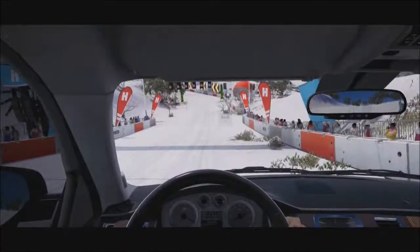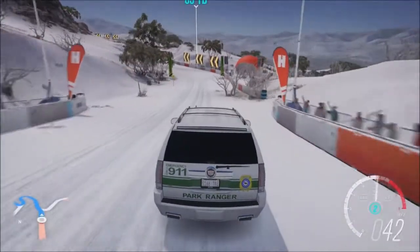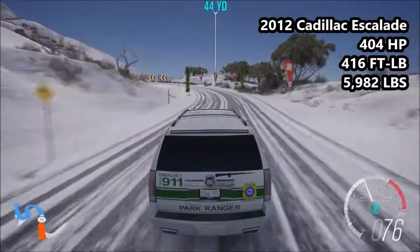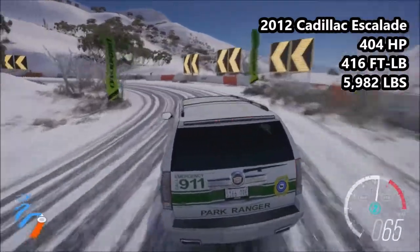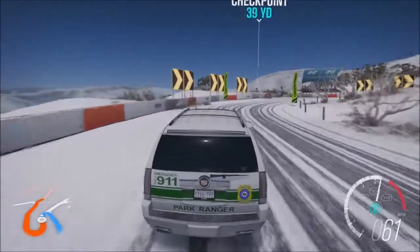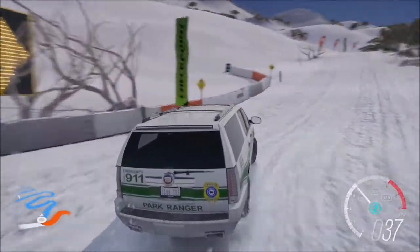Moving on today to the 2012 Cadillac Escalade — the big dog, the final vehicle of today. This thing has 404 horsepower, 416 foot-pound of torque, 3,982 pounds of weight. It is an A-class car, 735 MPI. It is the most torquey vehicle here today and the heaviest here today. Big torque, big and heavy, with a relatively nice amount of power.